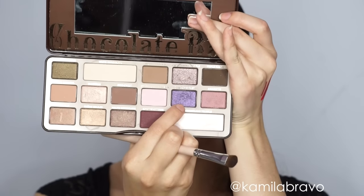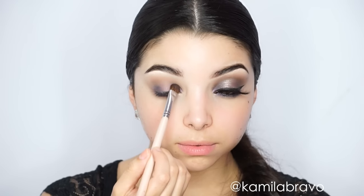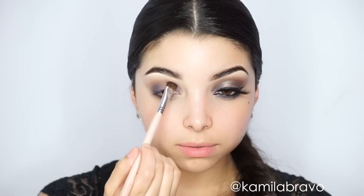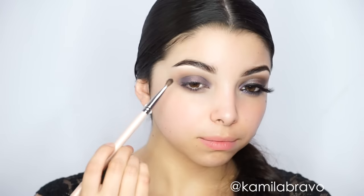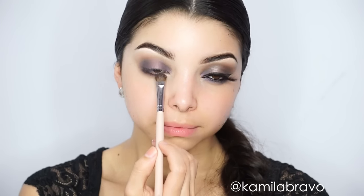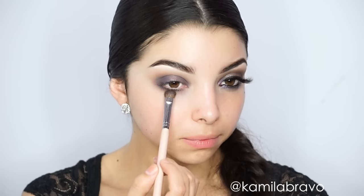Now grab this beautiful purple shade — my favorite color, actually. This is 'Candide Violet' from the Too Faced Chocolate Bar palette. I'm using a flat brush to apply it in the inner corner and outer corner of the eye using dabbing motions to avoid fallout. You want to bring the shadow so both sides meet on the crease, leaving the middle of the eye empty for a lighter shade, and also applying some on the lower lash line.